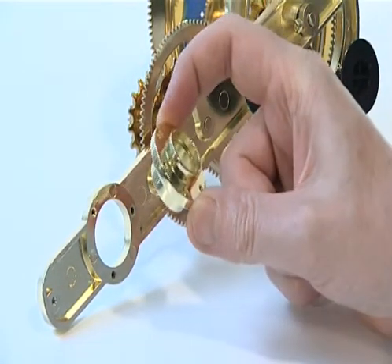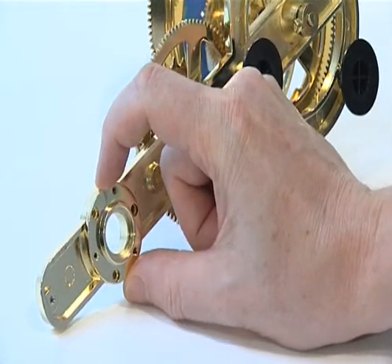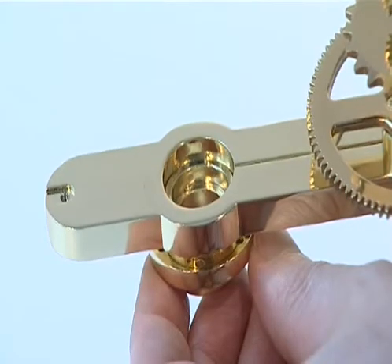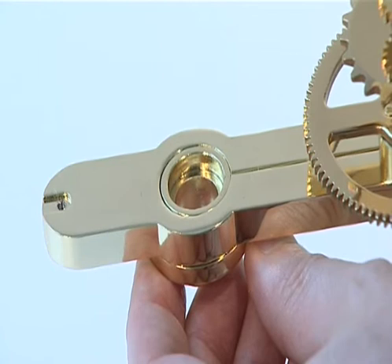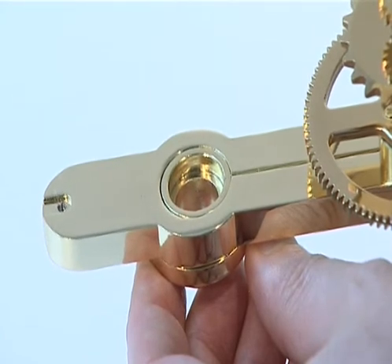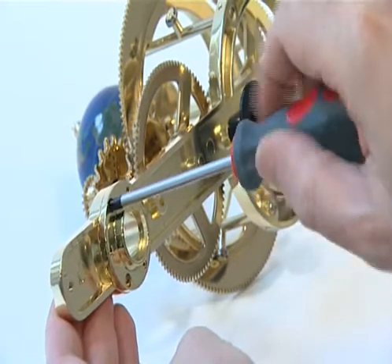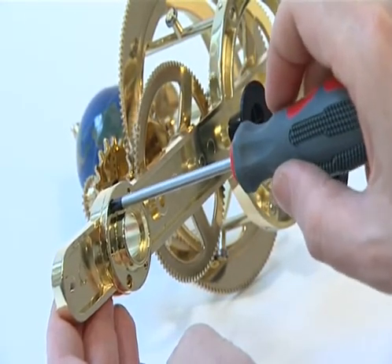Position the central column support collar underneath the large hole in the earth arm, with the countersunk screw sockets on the underside. Push the collar through the hole and check the top of the collar is flush with the top surface of the earth arm. Secure the collar with three KM 2.5 screws in the three threaded sockets in the earth arm.